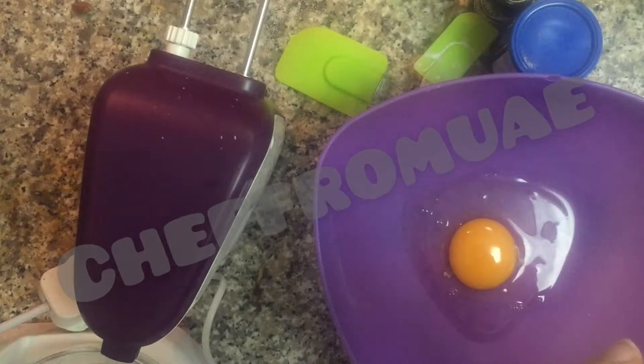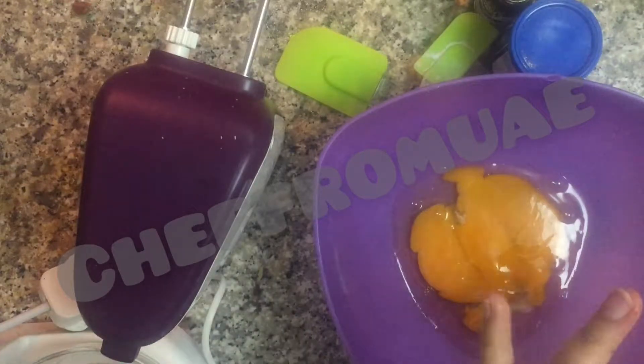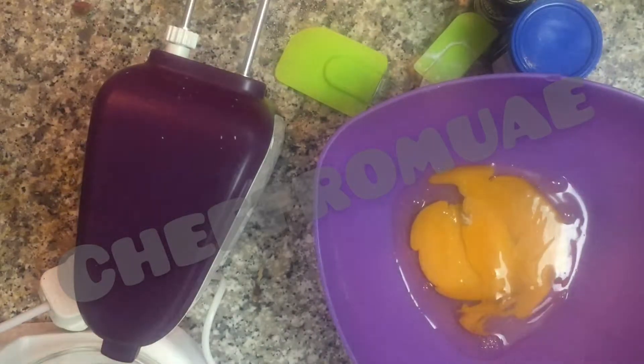First of all, I will need 2 eggs, and they should always be at room temperature. We will use the eggs as well. So, this is our cake.